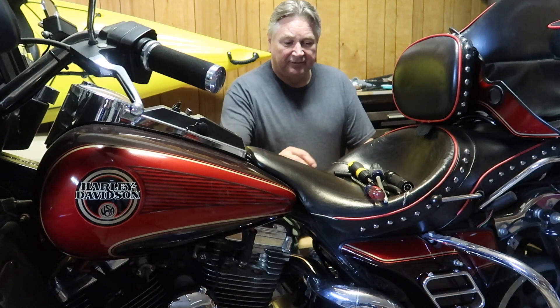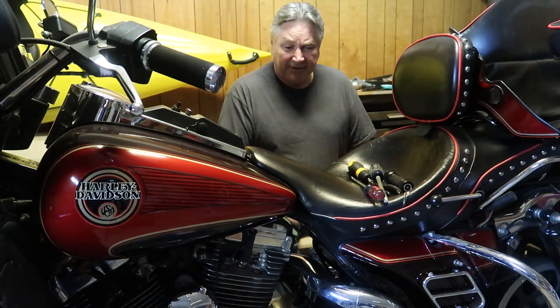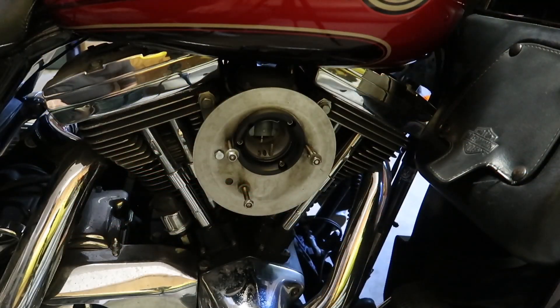I've changed the fuel lines and put in new plugs. Going to drain the oil and put fresh oil in it. The motorcycle's 32 years old, so there's no telling what I'm going to have to do to get everything working again.